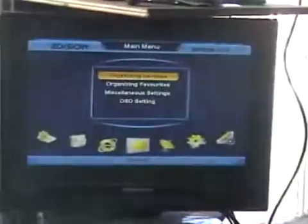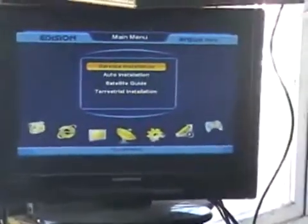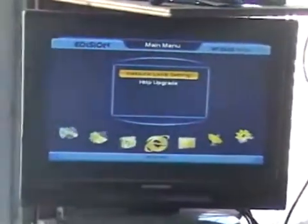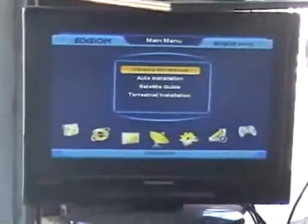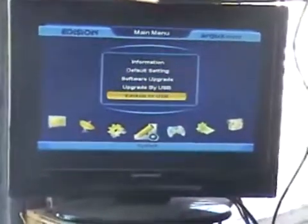So what we do here is hit the menu button and arrow across until we get to the System menu, then come down to 'Backup to USB'.